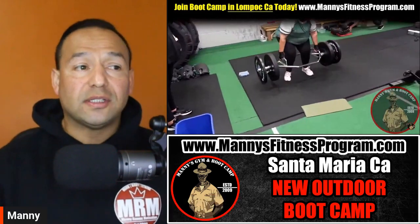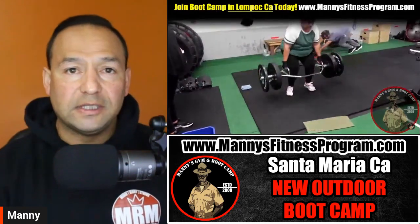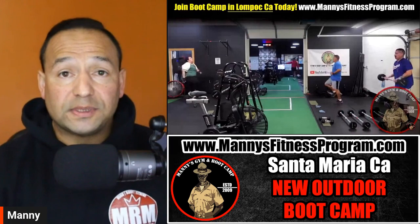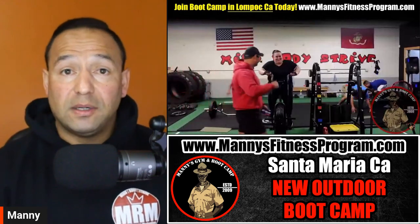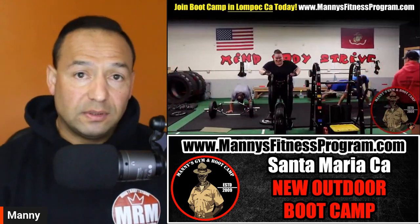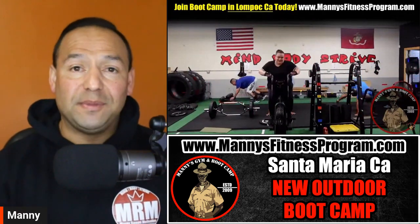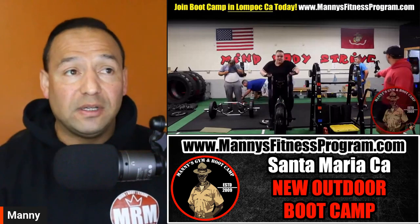Make sure you contact us at www.manningsfitnessprogram.com — call us, visit our website. The email is getfit@manningsfitnessprogram.com. Hope to hear from you, or just leave a comment down below if you have any other questions.